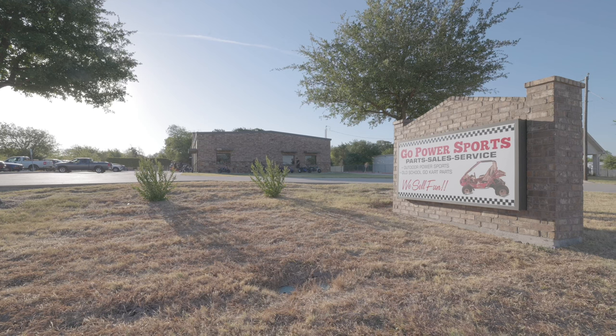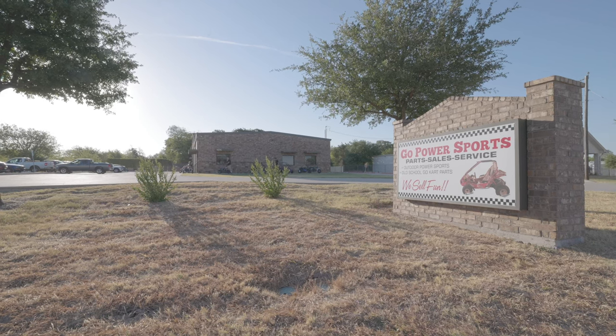This is Jason over here at GoToPowerSports and today we are starting the process of putting together our off-road minibike that we are going to be taking to Colorado in the Elk Mountains.